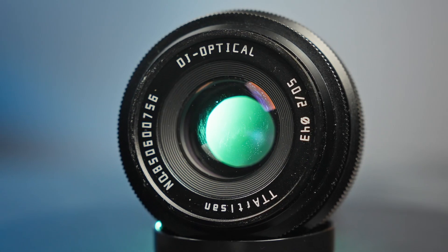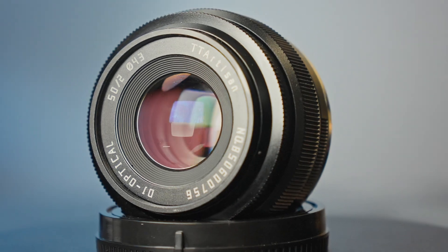Hello everyone, it's time for another lens review. Today we're going to talk about the TT Artisan 50mm f2.0 lens that covers a full frame sensor.